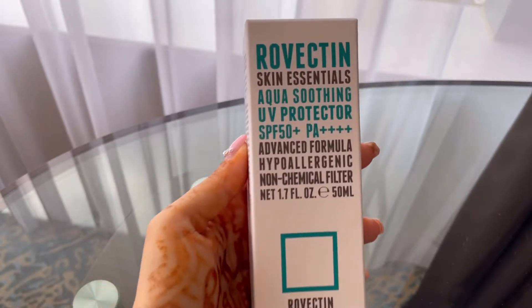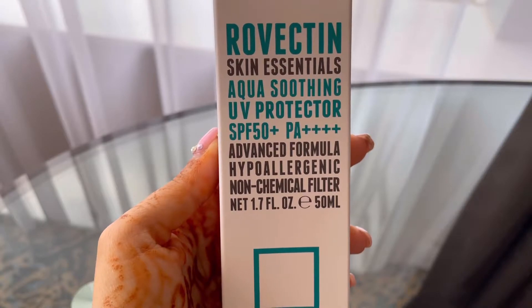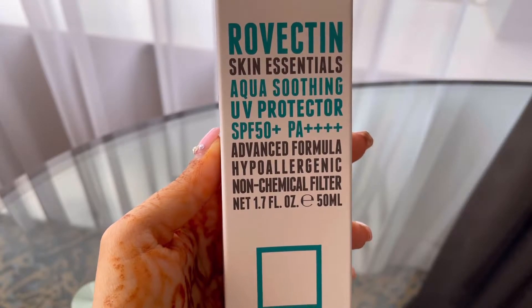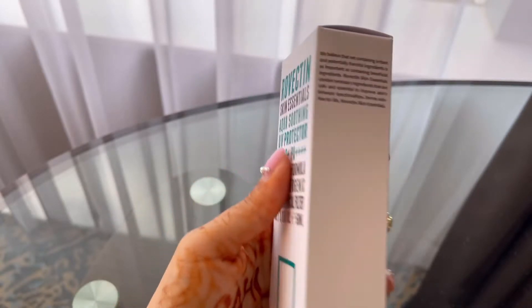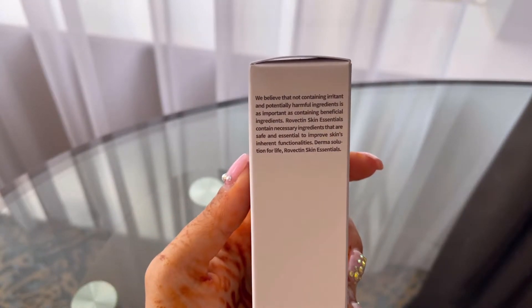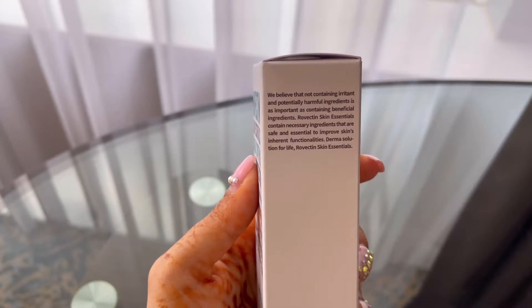This one is an advanced formula and it is hypoallergenic and a non-chemical filter. This is 50 milliliters. Rovectin claims that they do not use any irritant and potentially harmful ingredients in their products.